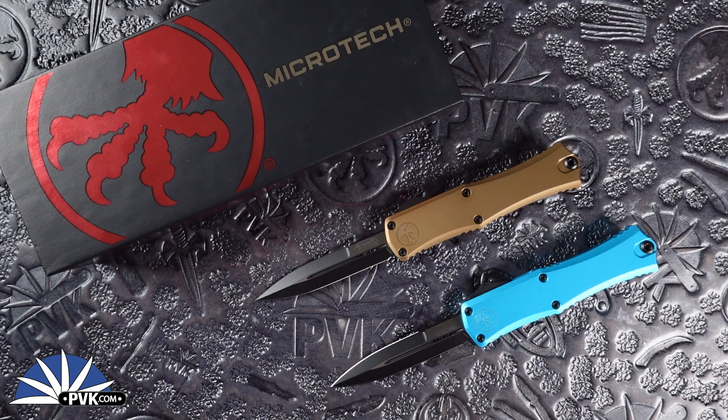Hello and welcome back everyone. Hope your day is going well. My name is Xena and I'm coming at you here on YouTube to showcase the Mini Hera.